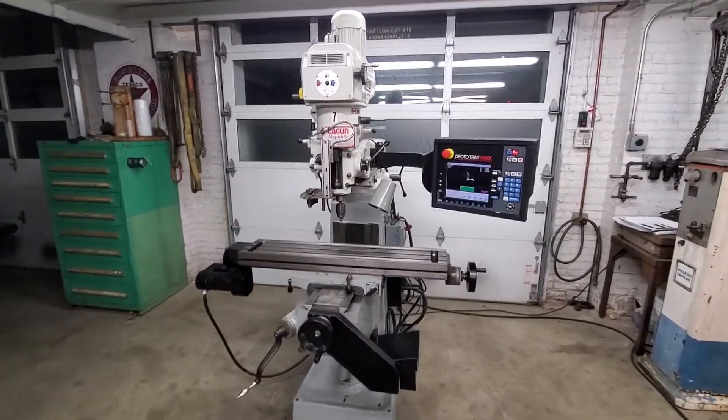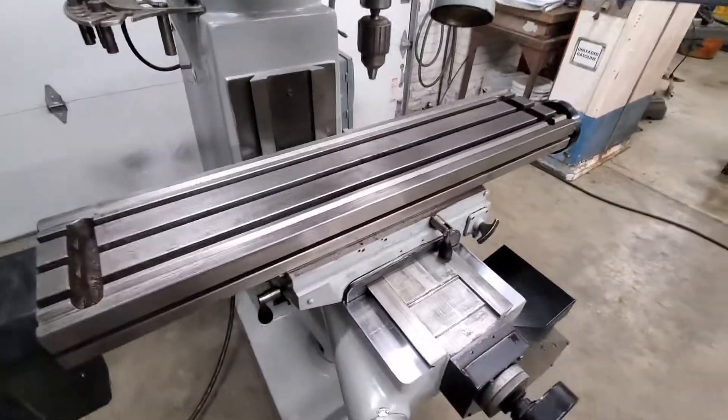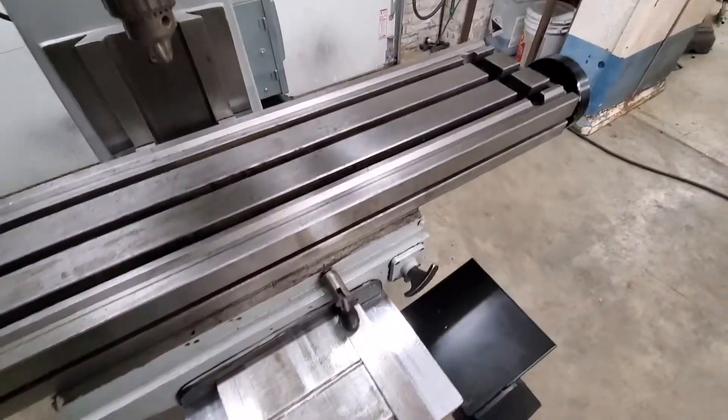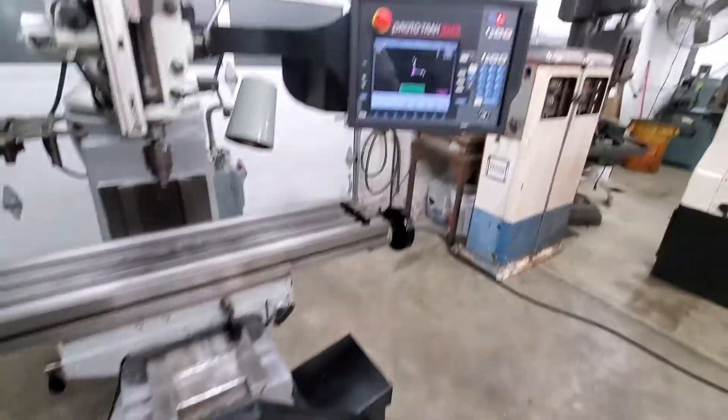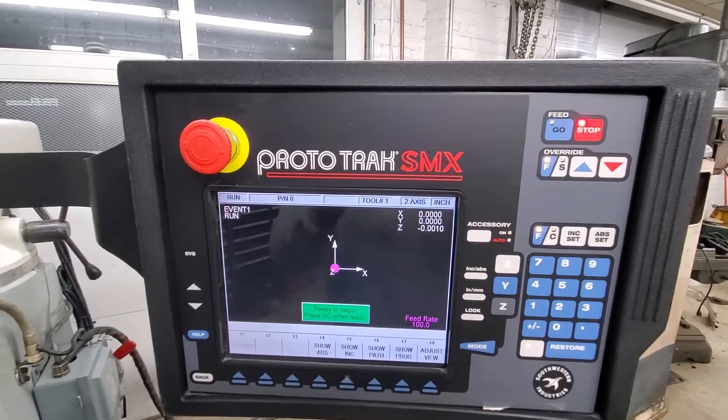Today for sale we have a Lagoon vertical milling machine. It has a 9 by 42 table, features chrome ways and a Prototrack SMX two-axis control.